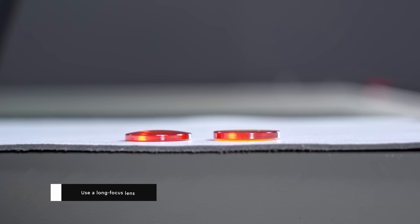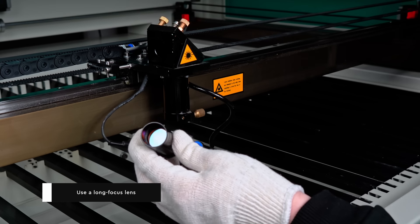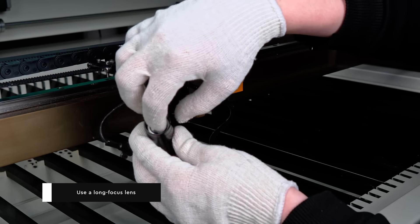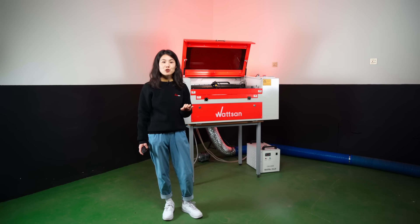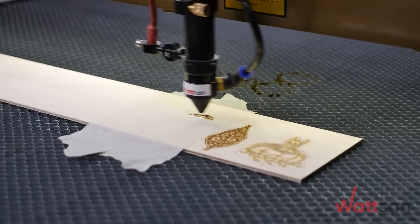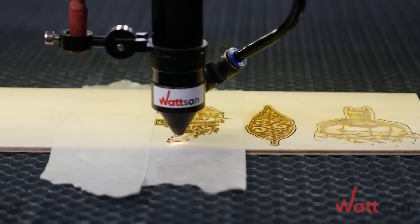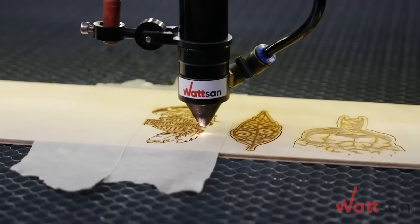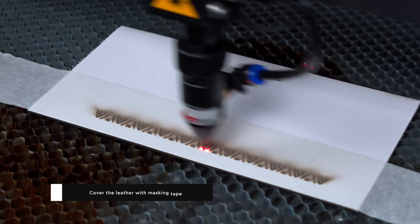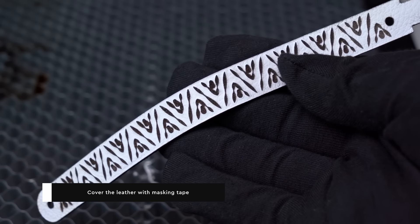Long focus lens: another option applicable to both cutting and engraving is to use a long focus lens. This increases the distance between the nozzle and the material, naturally reducing airflow on the material surface. You can also try a technique demonstrated in our video on cutting and engraving plywood — link in the description. Cover the leather with masking tape before engraving, and be sure to adjust the settings accordingly.